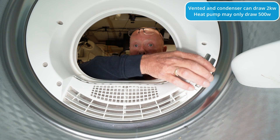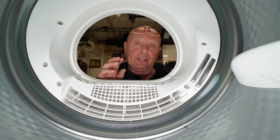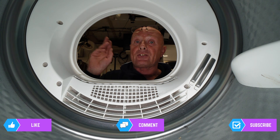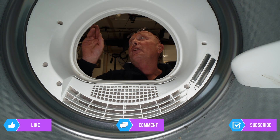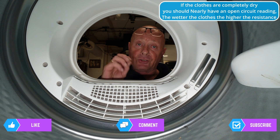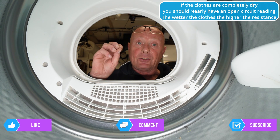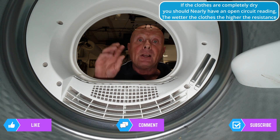A lot of manufacturers use these bars that you can see here, which are moisture sensors. They measure the amount of water humidity or moisture in the drum air. Each program has a predetermined resistance value. For example, there are three programs: extra dry, cupboard dry normal, and easy iron. The cupboard extra dry will nearly want zero resistance. The cupboard dry would want a slightly higher resistance, and easy iron would want a lot higher resistance because it wants the clothes to come out of the drum slightly moist, ready for ironing.